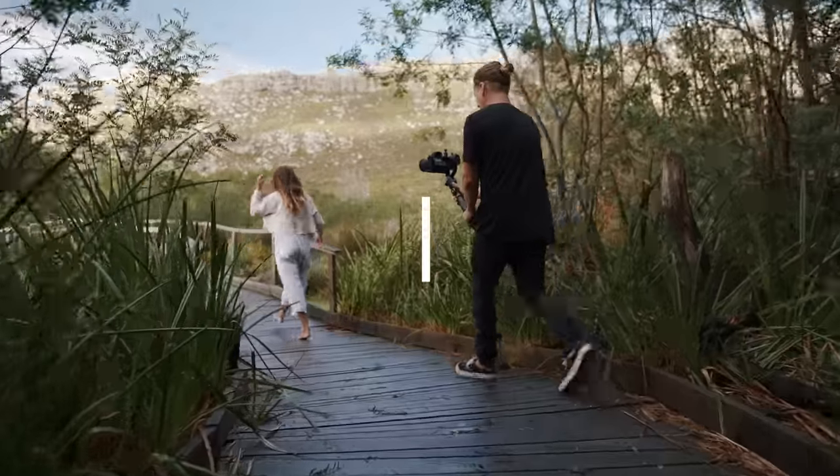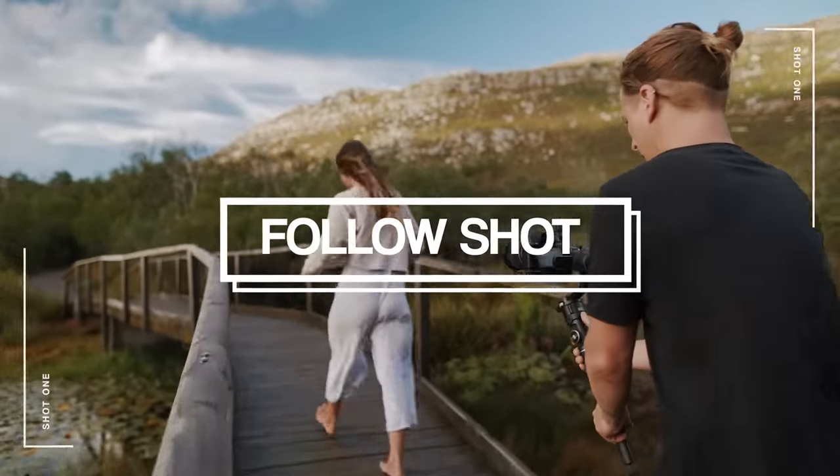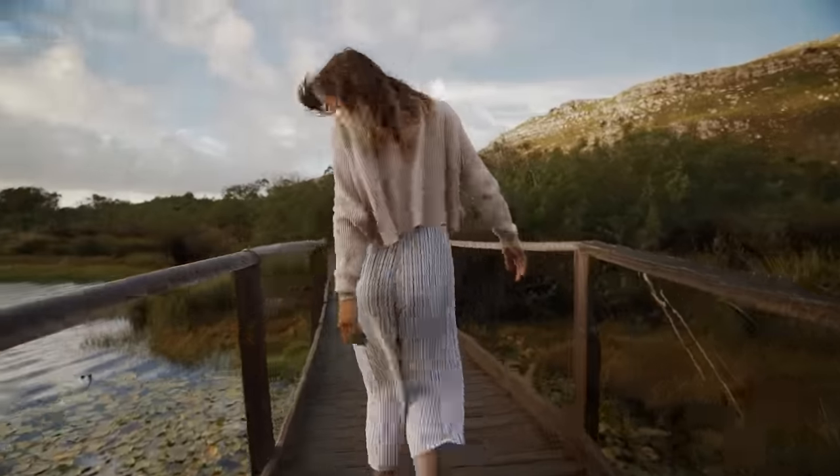Shot one, let's start it off with a follow shot. Basically for this one you want to just get behind your subject and track them in a nice smooth way, trying to match your speed with theirs. I like to generally keep my subject in the center as it has a better look.